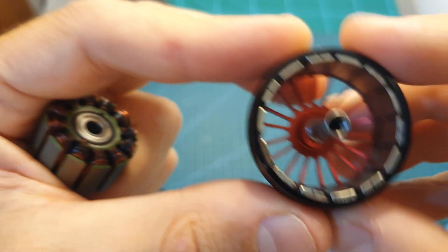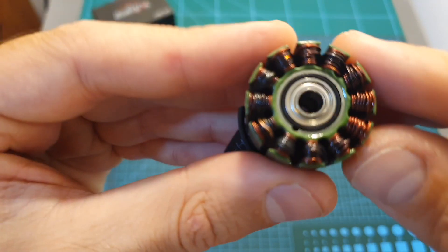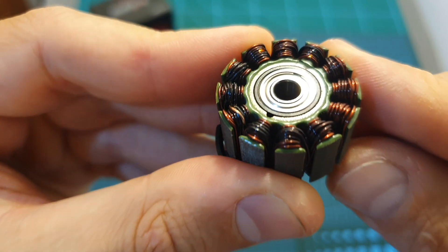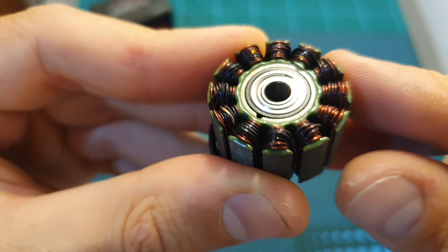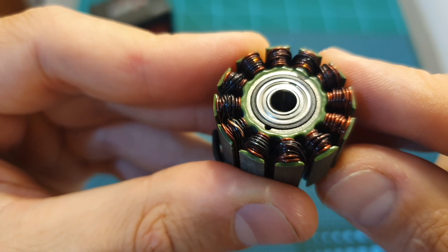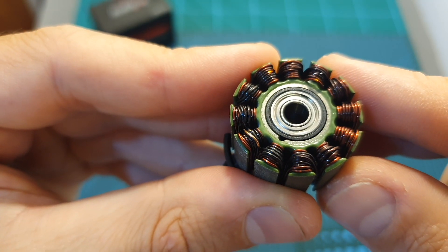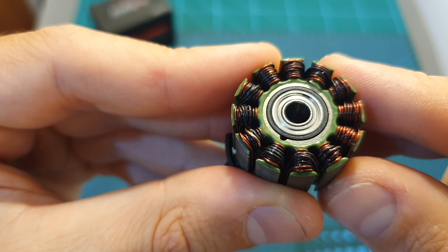I can already tell you that I burned this motor when testing it using a 6S LiPo battery in conjunction with the 10-inch propeller. However, I also successfully tested it outdoors using the same setup, and as I always mention, thrust tests are a little bit more harsh when performed on the bench.